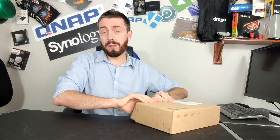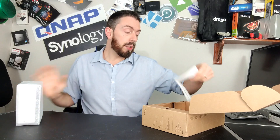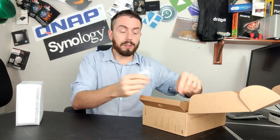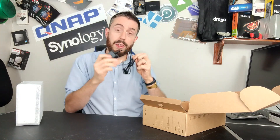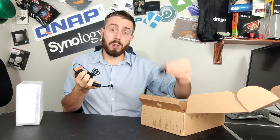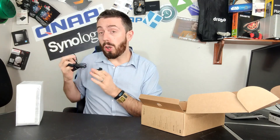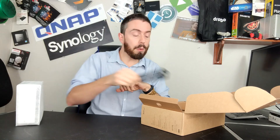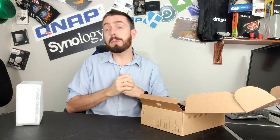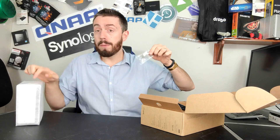Inside the retail box when you purchase it for the first time, you get your Synology DS120J one-bay NAS solution, a quick start installation guide, screws for the chassis when installing drives, a 36-watt PSU — which if you buy it from span.com has a UK clip to attach to the end — and an RJ45 Cat5e cable for your network connectivity. Although the device isn't wireless, you can get a USB wireless dongle, and there are a number of compatible ones on Synology's own list. You also get hard drive screws for installing media inside your NAS. That's everything in the retail box.